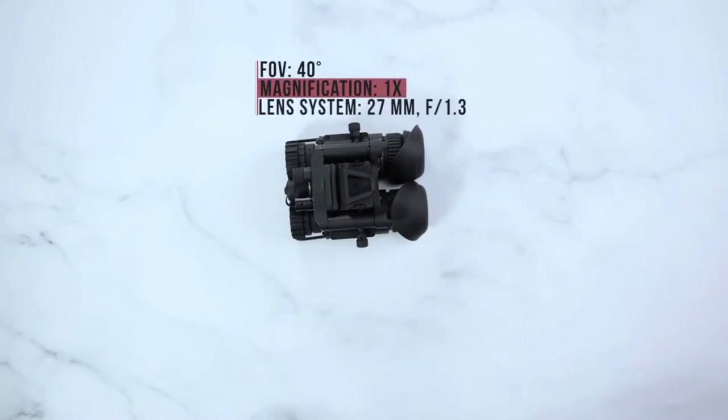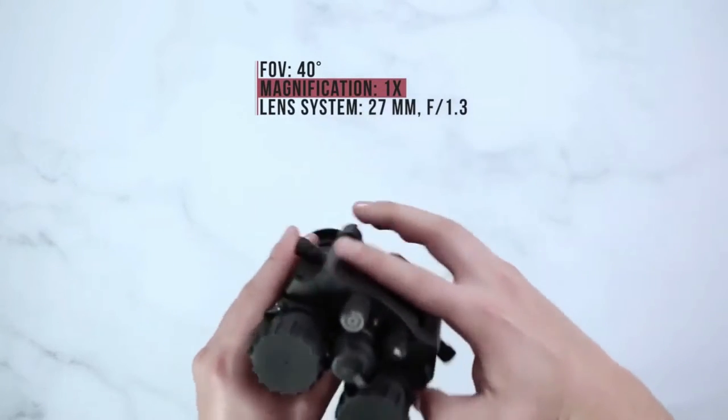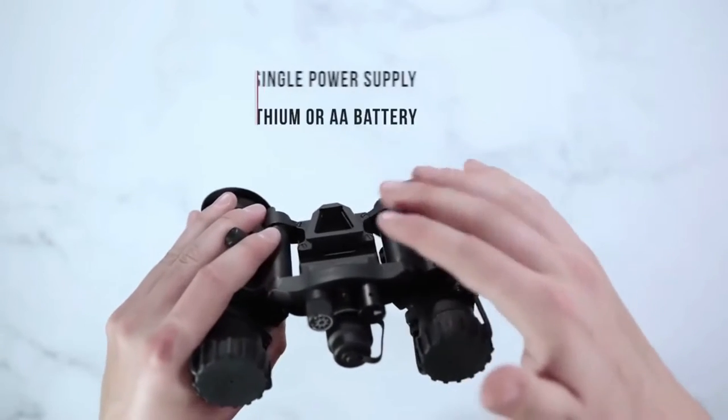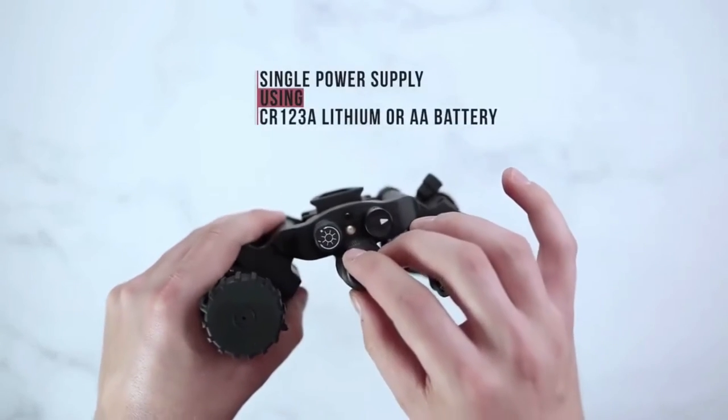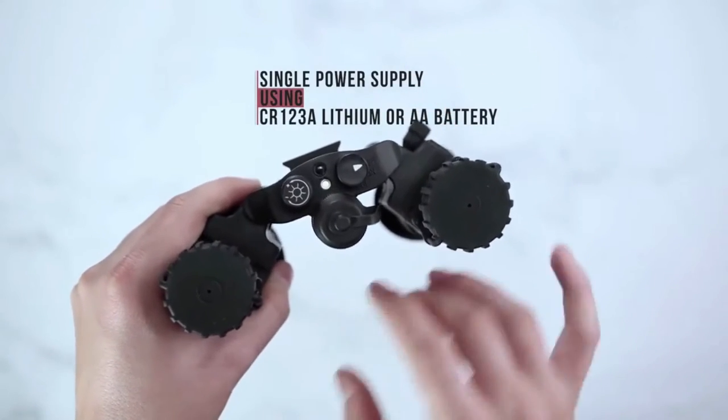The AGM NVG-40 comes with a standard 40-degree field of view, with one power supply and one battery compartment. Your one battery compartment will power both of your tubes.